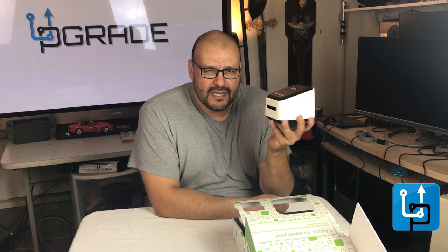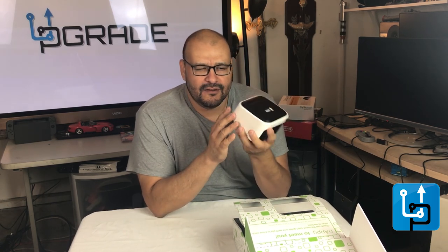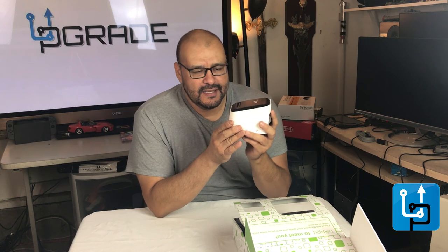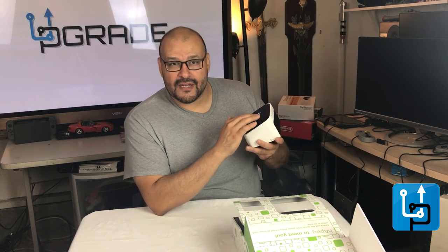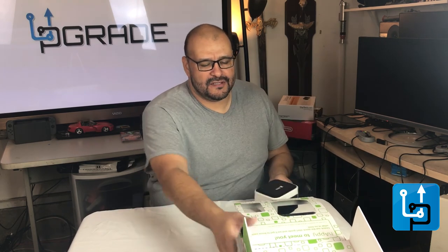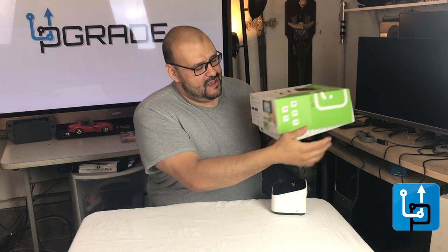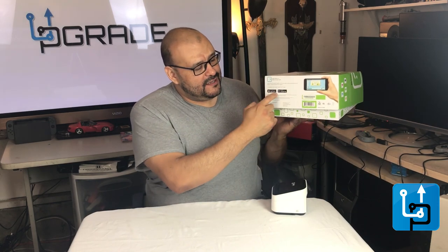It retails for about a hundred dollars plus tax. You might find a newer version with a touch display in the front — this one does not have a touch display. The reason I got this is because the box said it was compatible with iPhone and Android.